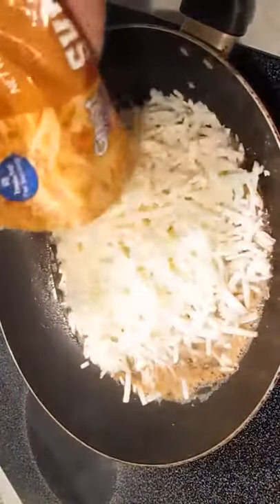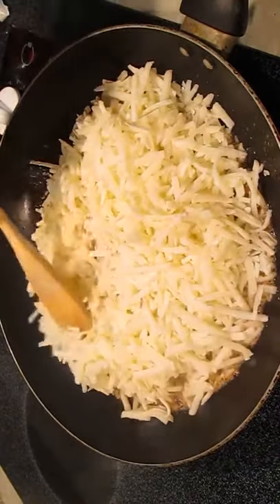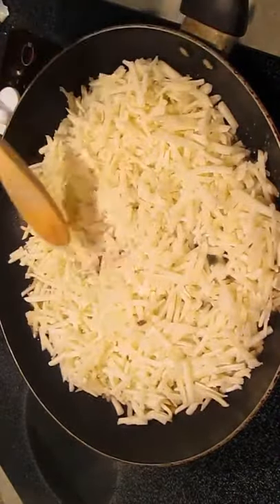Melted butter in a hot skillet, and we're going to add your average frozen hash browns. Spread it out evenly once again. Do a medium high heat and we'll just let them sit.